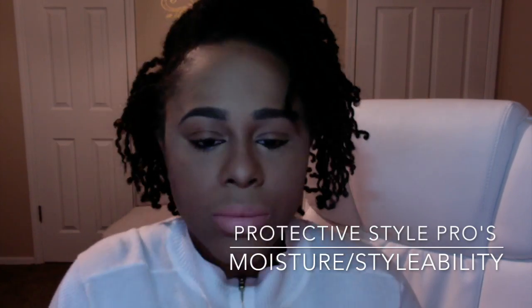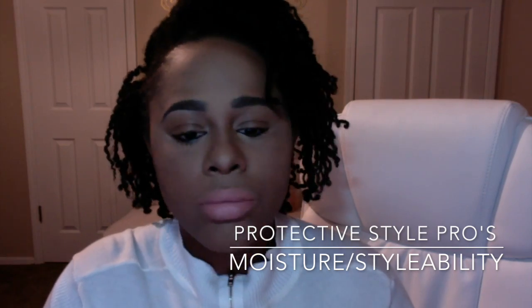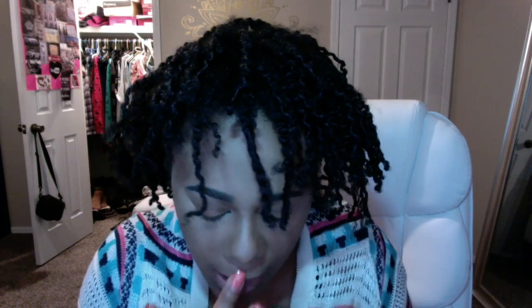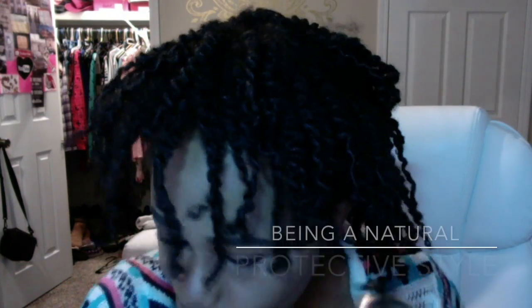I was able to wear this hairstyle for at least a week — I had my mini twist in for a week, then I untwisted it, and wore this style for another week. In another video I attempted to separate my twist to make it more fluffy, but I messed up because I added water to my hair and that was just the wrong thing to do. Overall I feel like this hairstyle could have lasted me for at least three weeks, and it only took me about two hours to do.